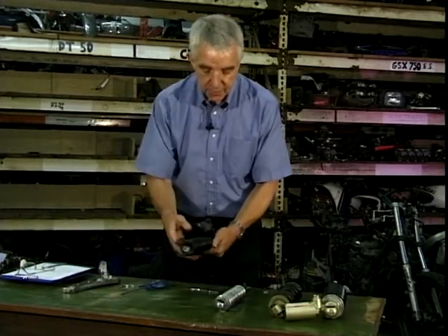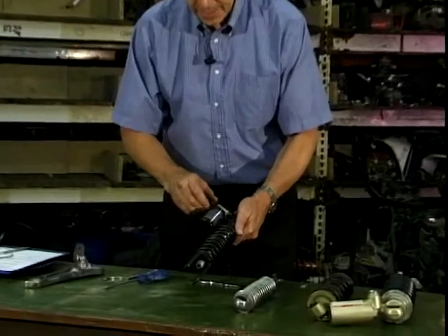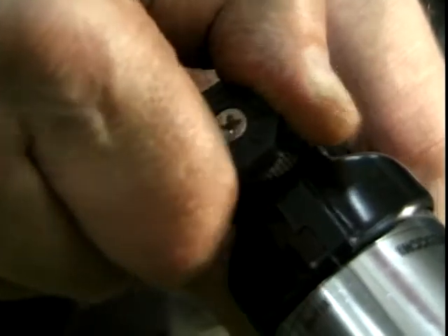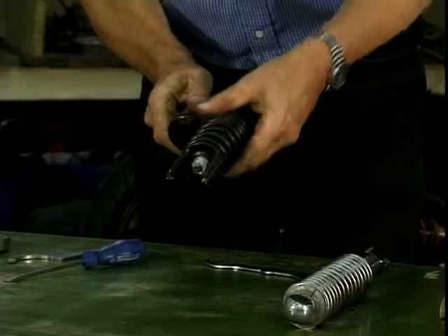This is a brand new shock and you've seen these with a remote reservoir. This one has got its adjustment for damping on there, and you just click that round — dead easy on that one. Just clicking round. And the same principle for actually adjusting your preload. So that's what suspension is about, in all its many guises.